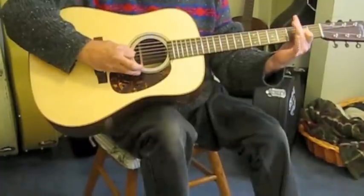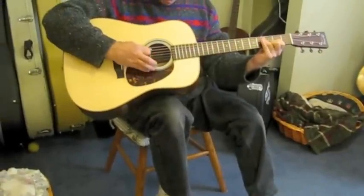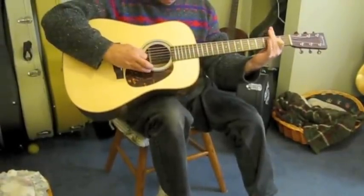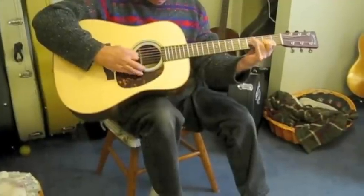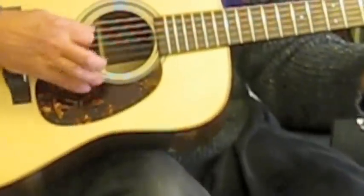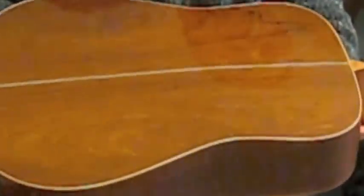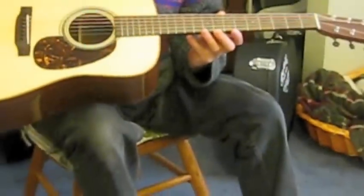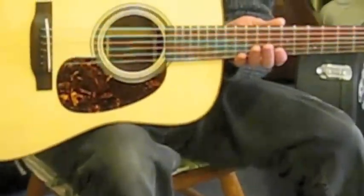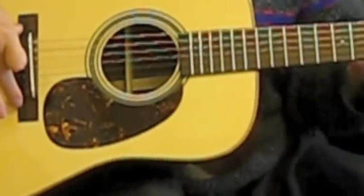I'll do a slow tune for you. There you have it. We'll take a look at the back — this is Adirondack rosewood, which Martin has stated is going to be the new Brazilian. This also has, which I've never seen before, a Madagascar fingerboard and bridge. So it has this Madagascar rosewood tone, just amplified in all directions — back and sides, and also the bridge and fingerboard.